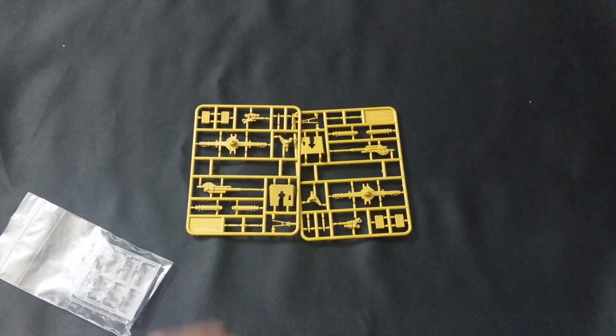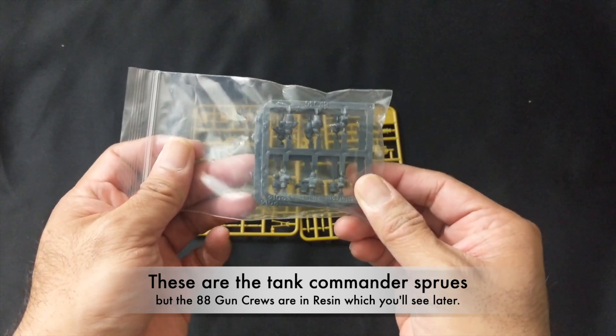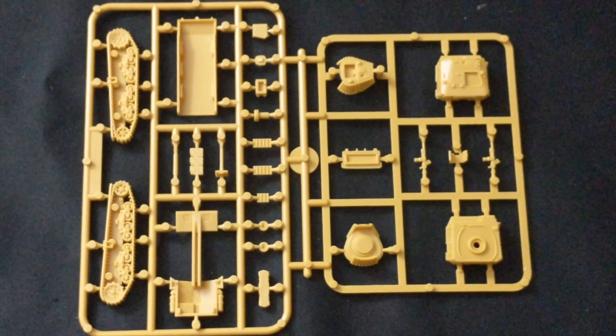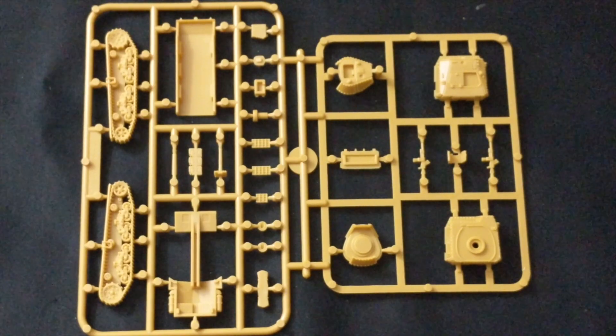Next up you get two sprues of the 88mm and associated resin gun crew — we'll take a closer look at that. That is the totality of the Italian forces. Here is one of the 10 sprues of the M14/41 slash Semovente.